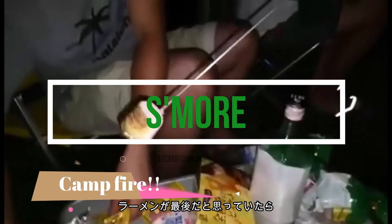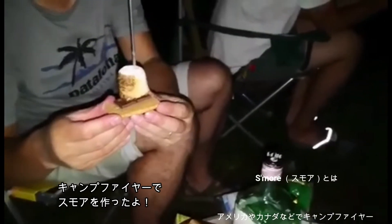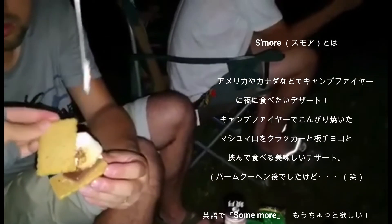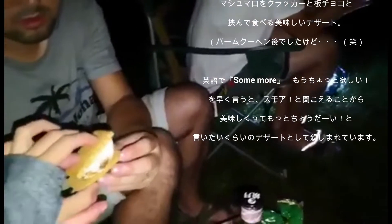I thought the ramen was the last one, but then we made s'mores at the campfire. S'mores use graham crackers with milk chocolate and fire roasted marshmallows. They are delicious and fun to make.